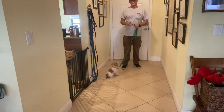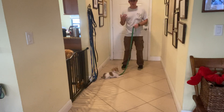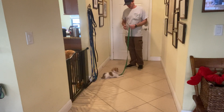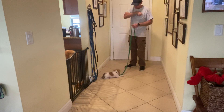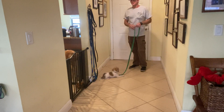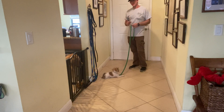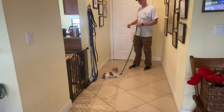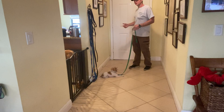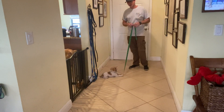In today's video we're going to be going over wait at the door. What I'm going to work with Oliver on is that he should wait before we go through the door, and I prefer him to sit. So what I would like to see is that I walk up to the door, I tell Oliver wait, he sits, I open up the door, he remains there, and then I say let's go and we both go through the door together. I'm going to show you how we teach that.